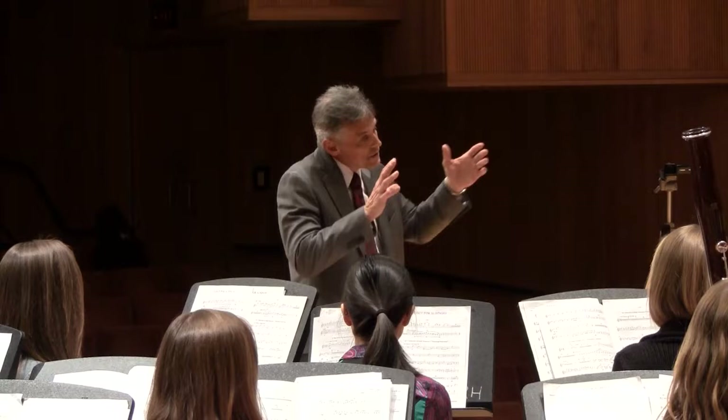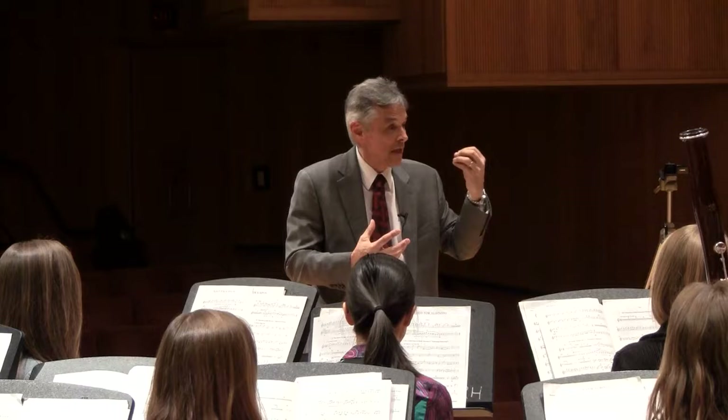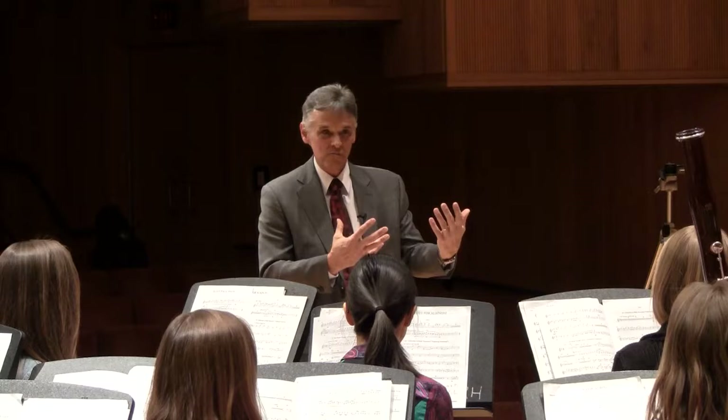Lovely. Beautifully done. And what you might have noticed in watching, if you were seeing the full ensemble, is that Ian was not only playing with aural sensitivity like a chamber musician, he was looking with his vision and peripheral vision as well.